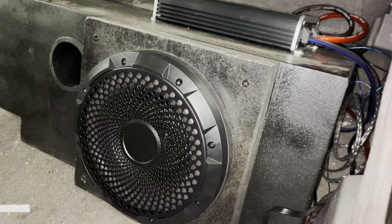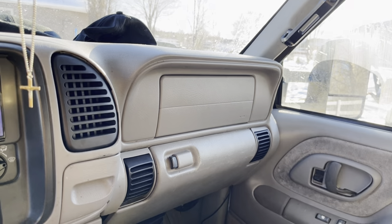All right, I'm just going to show you what they sound like from the inside.